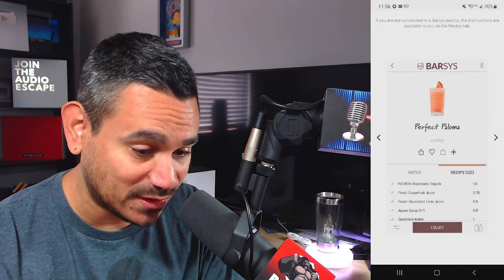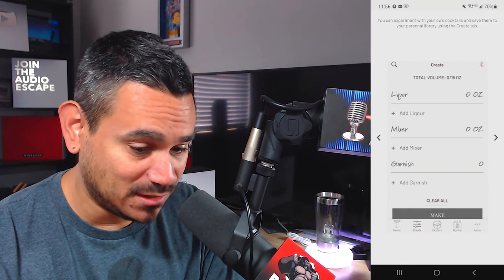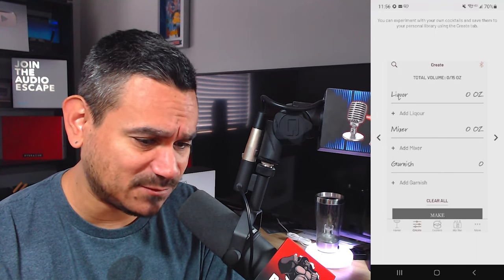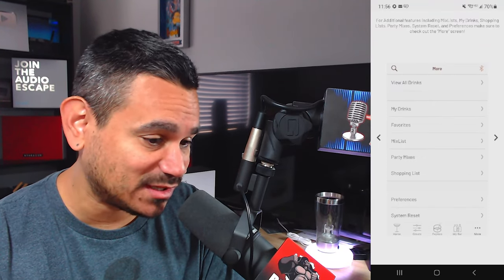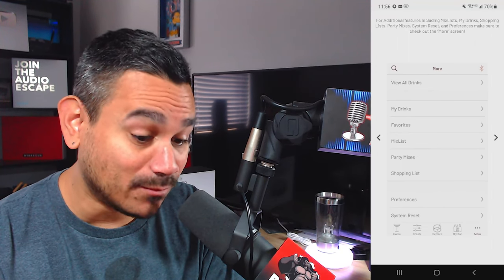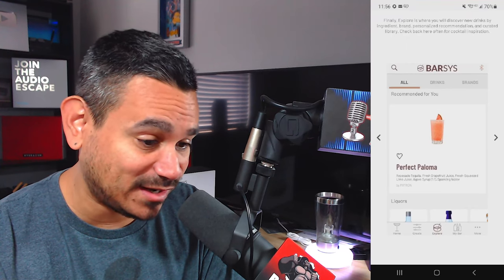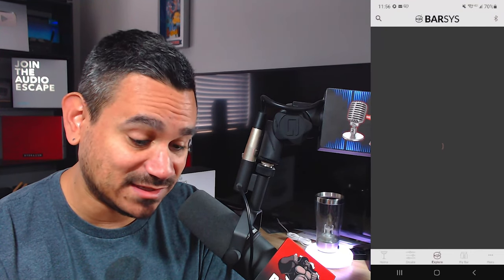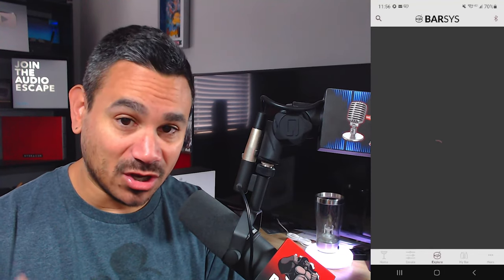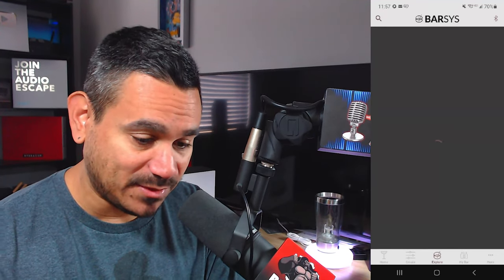To make a cocktail, select a drink for more information. If you're paired with the Barzy device, tap 'Craft' to get pouring - remember to connect via Bluetooth. If not connected, the instructions are still available on the recipe tab. You can also experiment with your own cocktails and save them to your personal library. For additional features including mix list, shopping list, and party mixer, check out the 'More' screen. The 'Explore' section is where you discover new drinks by ingredients, brand, and personalized recommendations.